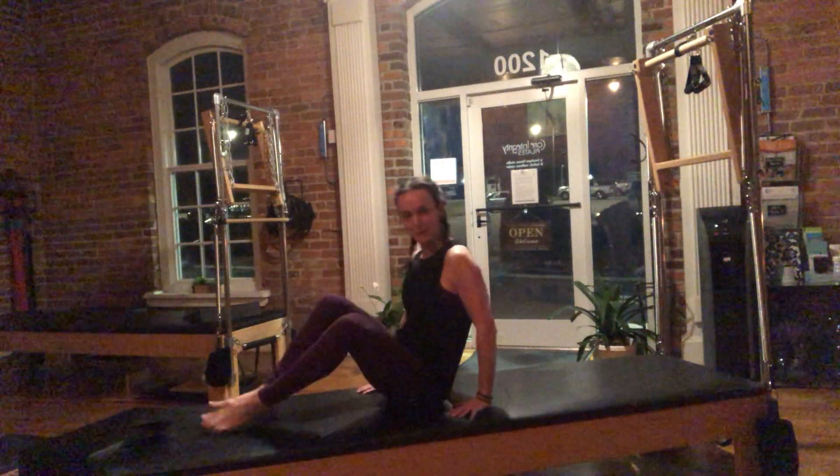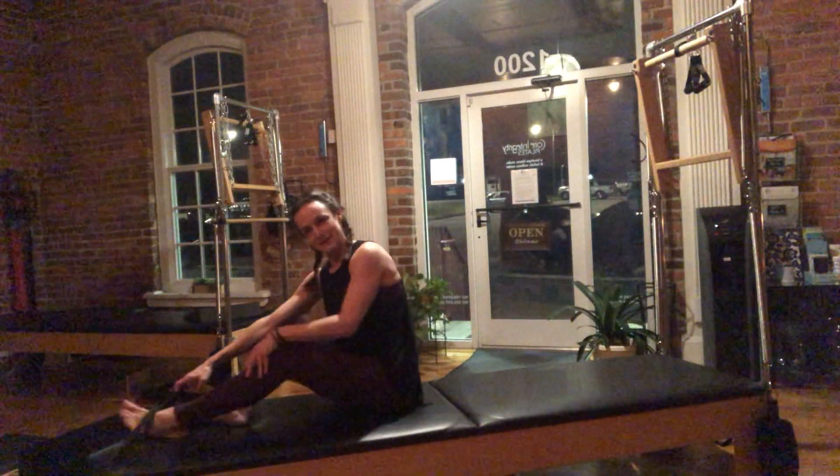Hello, it's day 14 of March Madness. It's time for neck pull — always a crowd pleaser.